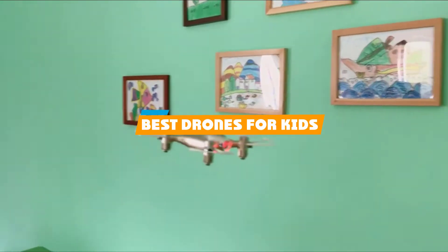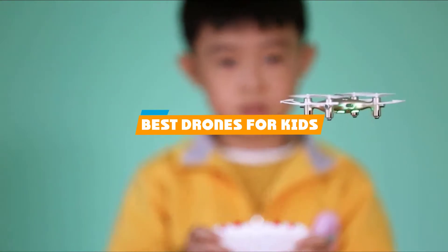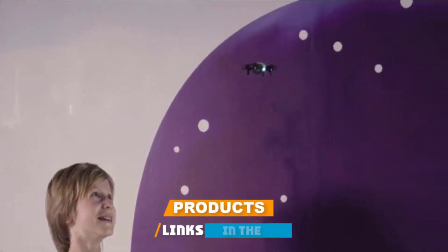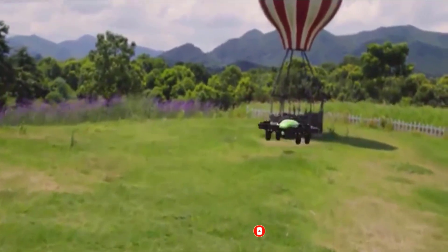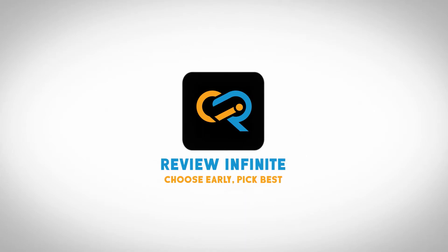If you're looking for the best drones for kids, here's a list you must see. We made this list based on our personal preferences, sorted based on features, prices, quality, durability, reputation of the manufacturers, and customer feedback. We've also included options for every type of customer, so let's get started.